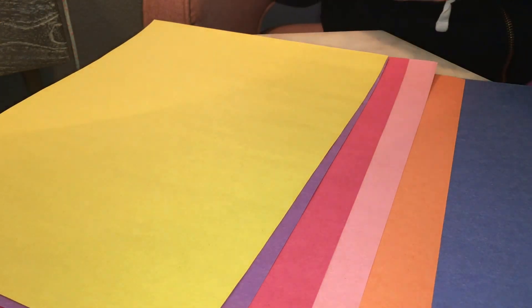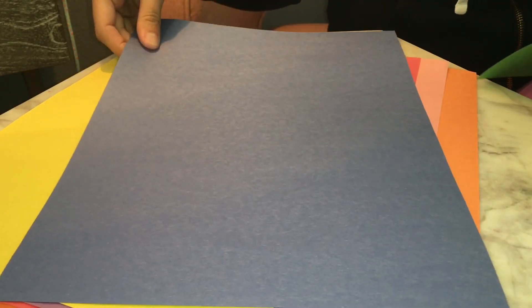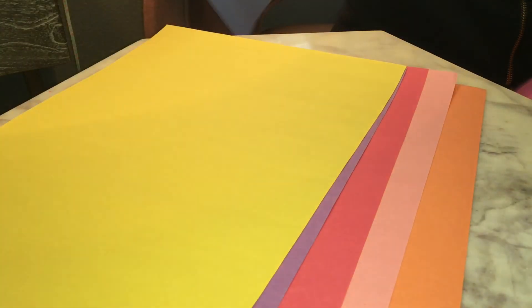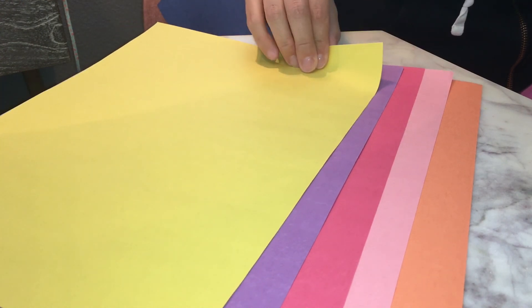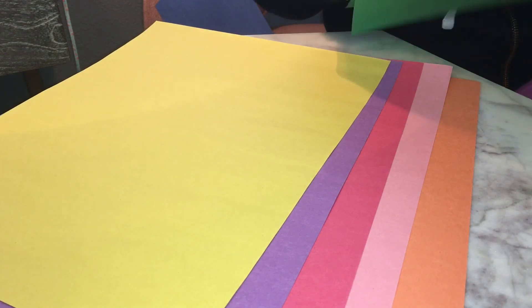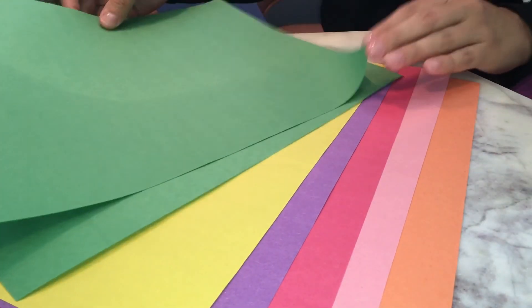I have a background color — I'm going to choose blue. You can choose whatever color background you want. Then I have up to five different colors for my flowers. I have five colors here, and then I have two green papers, and this is going to be for my stems.